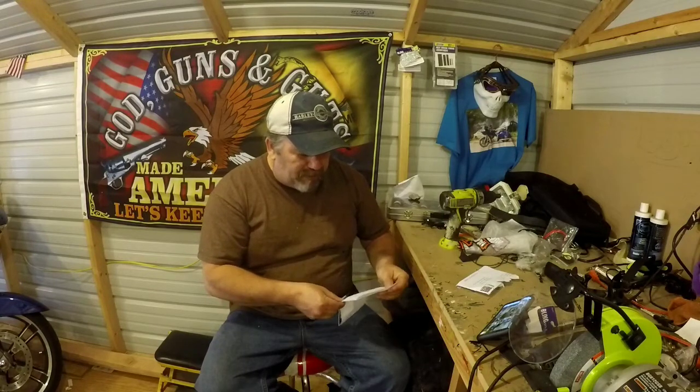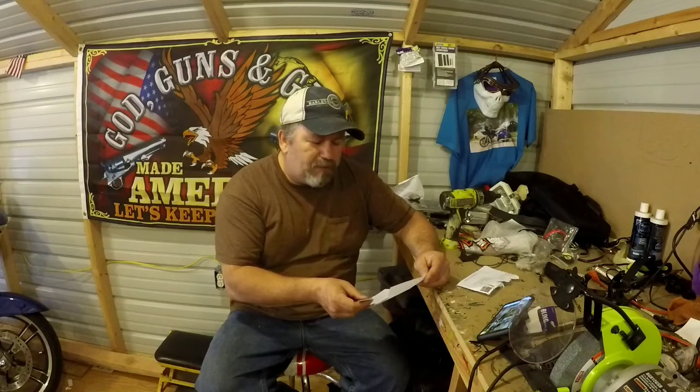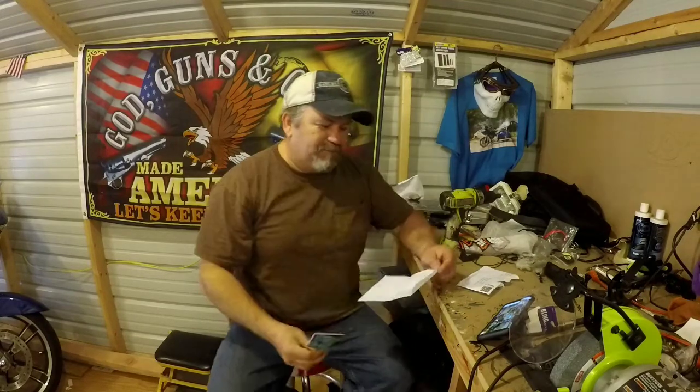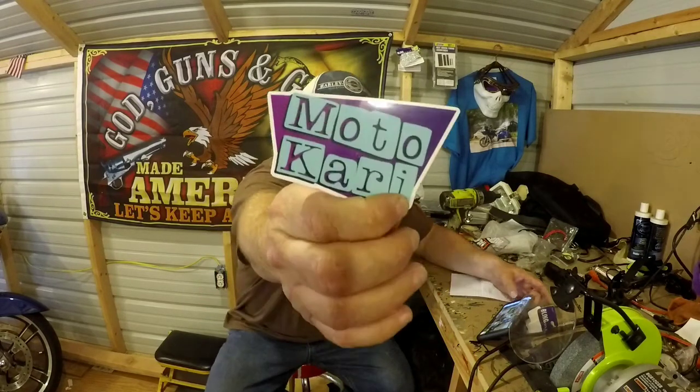Let's see — wow, she's got very nice handwriting. 'Hello from sunny California. Thanks for all your kind words, shout outs and support. Wishing you all the best. X's and O's. Moto Carry.' She sent me two. Ha! Guess I messed the first one up. Let's clean the blue bike off and we'll put these on. Moto Carry — appreciate it!